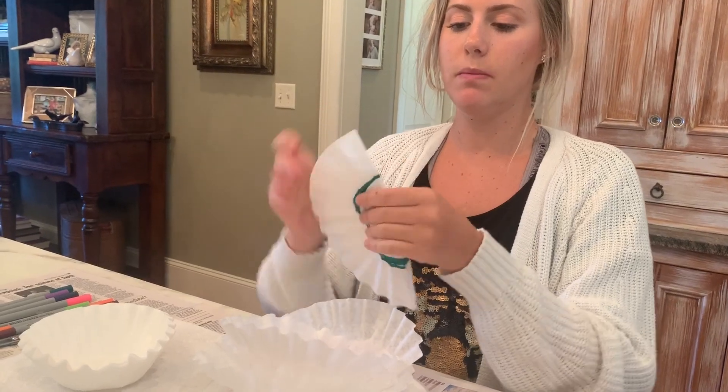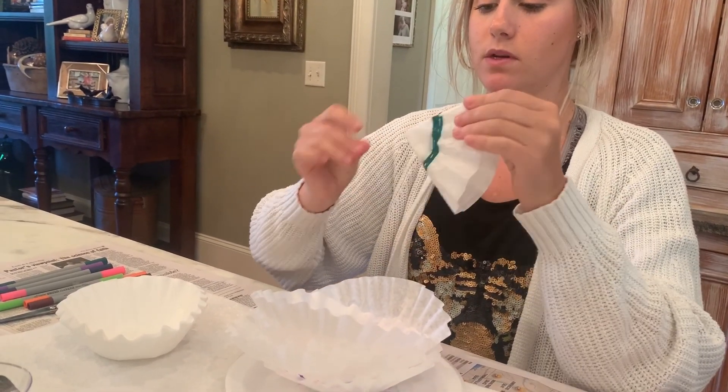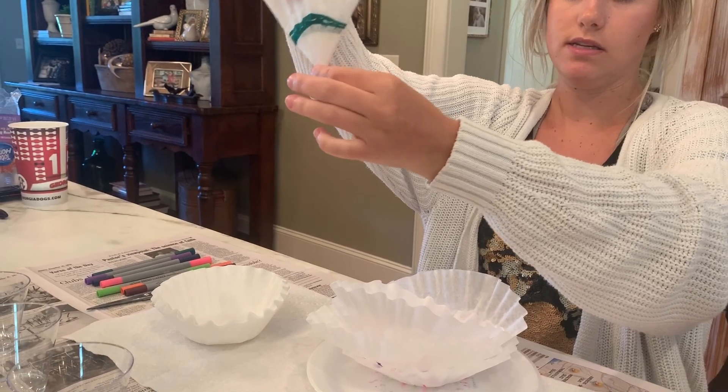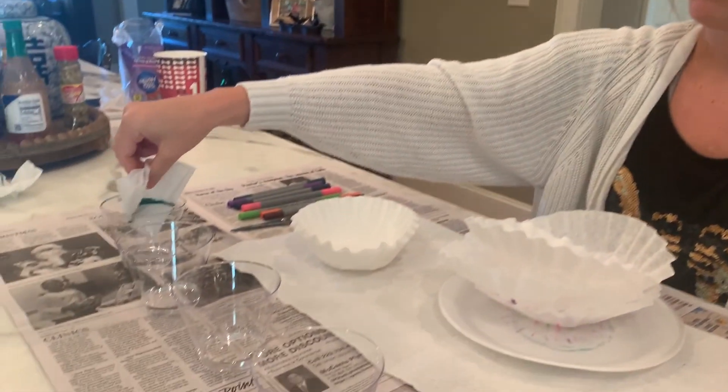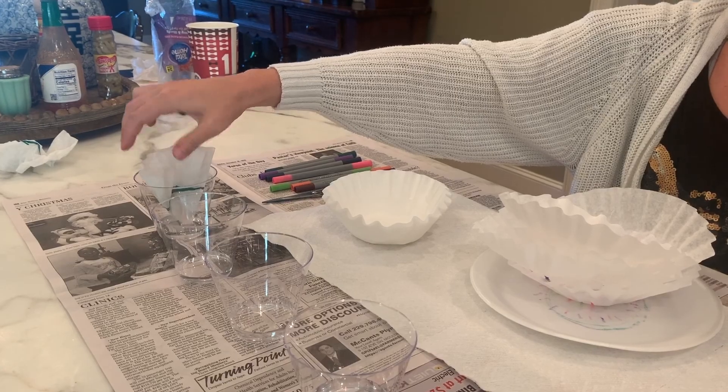Just fold the coffee filter in half and then in half again so it makes a little triangular shape. Then stick the little tip into the water. You might want to hold it there for a little bit.